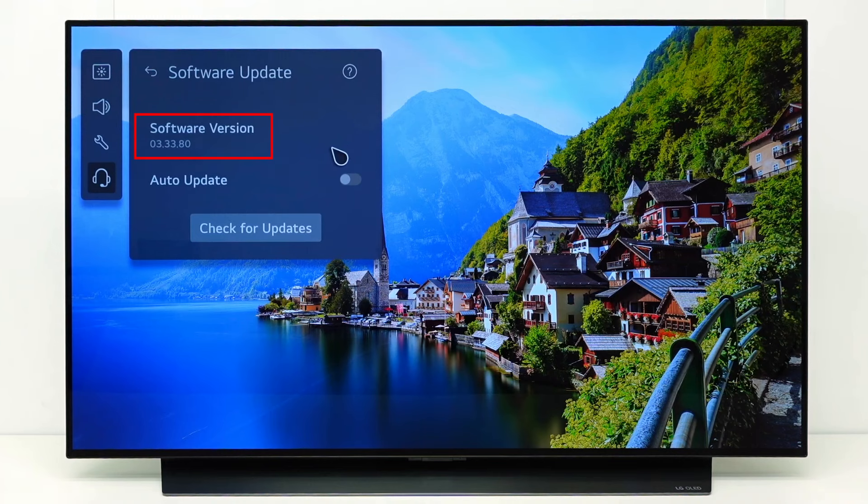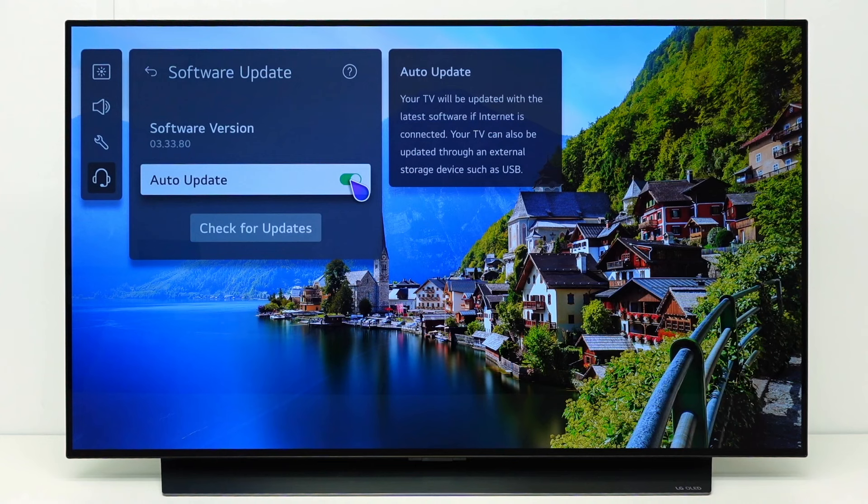Here you can see the current software version number. If you enable Auto Update, the TV will automatically check if an update is available and will automatically start available updates, without a confirmation on the screen, except for really important updates.